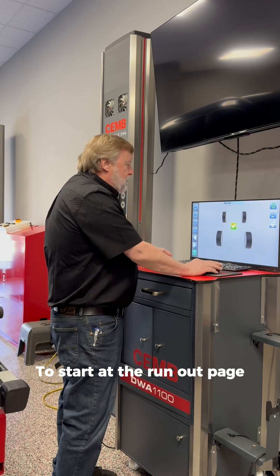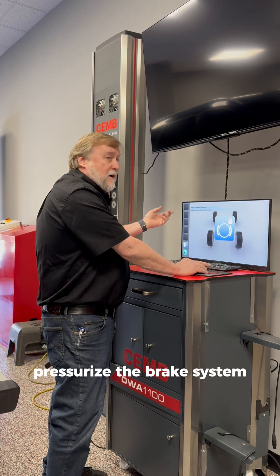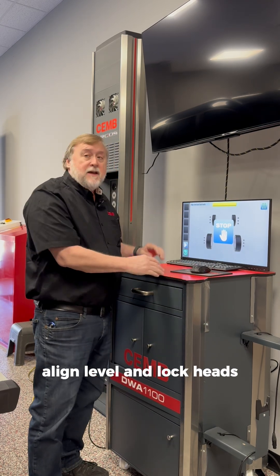To start at the run-out page, you do the vehicle roll back and roll forward. Pressurize the brake system, put the steering wheel holder and brake pedal depressor on. On this next page, it says align, level, and lock heads.